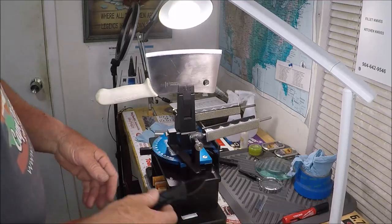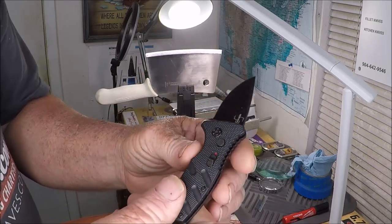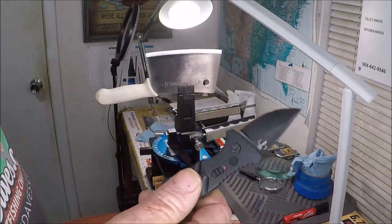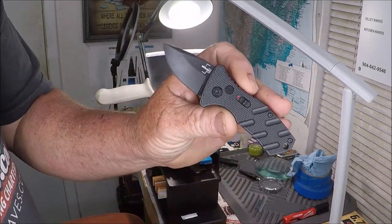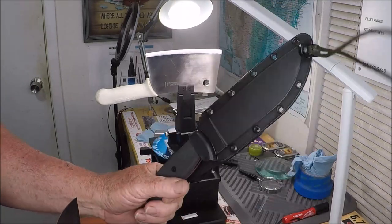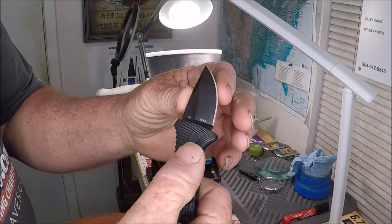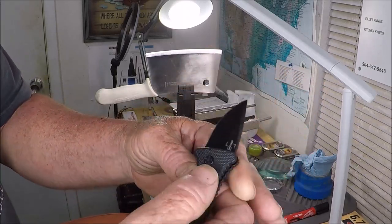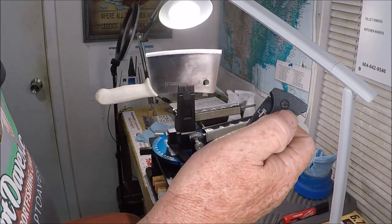And then this is next — this is a Boker Stubby Strike Auto. It just was delivered from UPS to me, literally five minutes ago. So we go from a cleaver to a giant Essie bushcraft knife, and now this. It's a California legal auto knife.